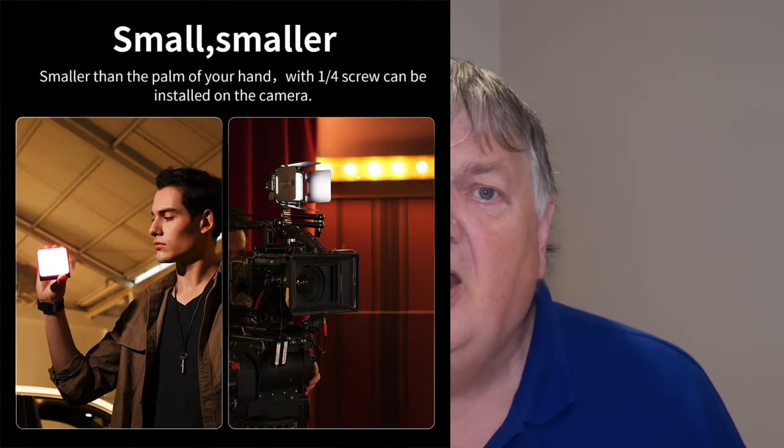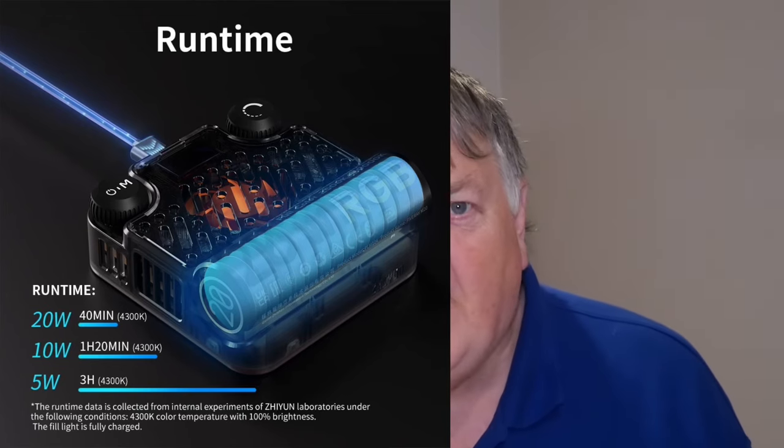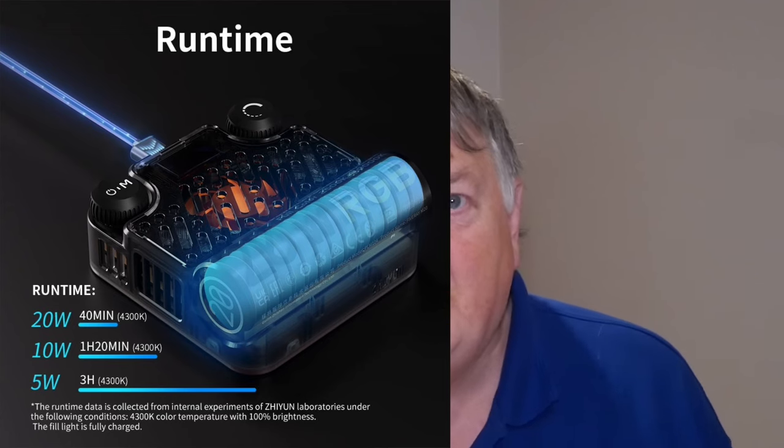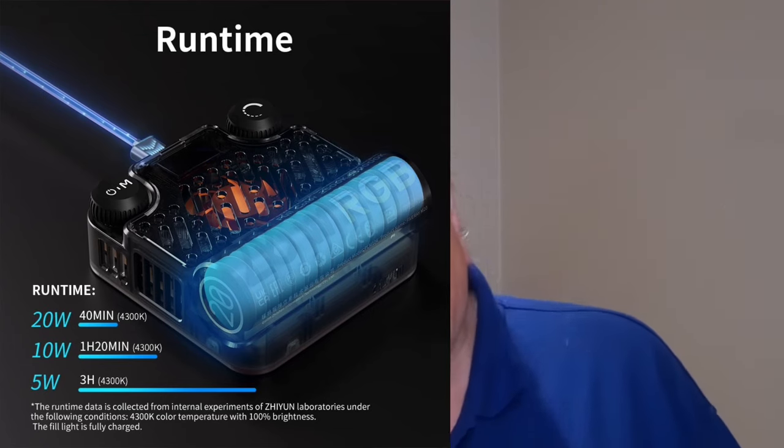It's incredibly portable — a little bit on the thick side but it will fit into a pocket very easily. It's a high power output at 20 watts, which would be equivalent to about 100–150 watts from a tungsten or halogen light in terms of lumens. Battery-wise, it's about 30 to 40 minutes at full power, over an hour and a half at 50%, and about three hours at around 25%. At the 20% I'm using here, that's probably over three hours from a single charge.